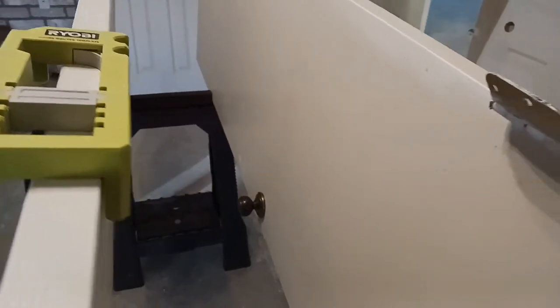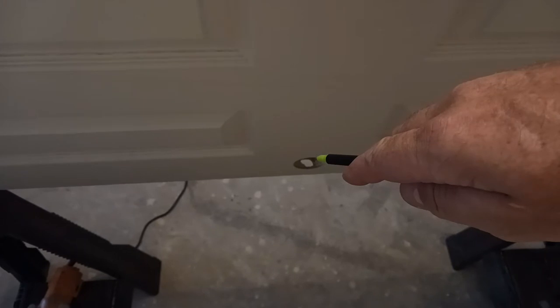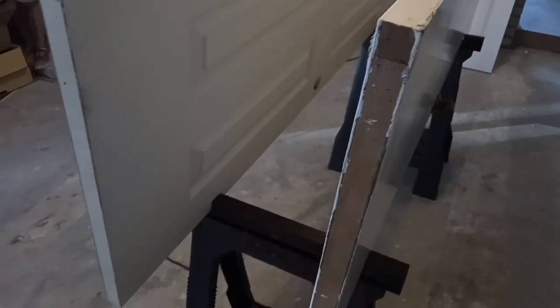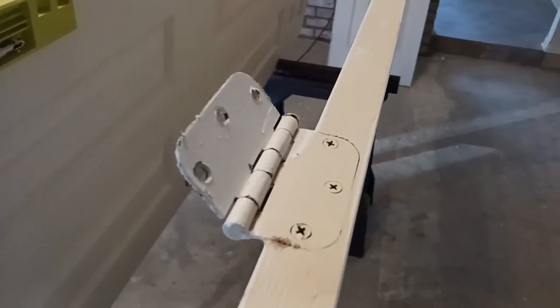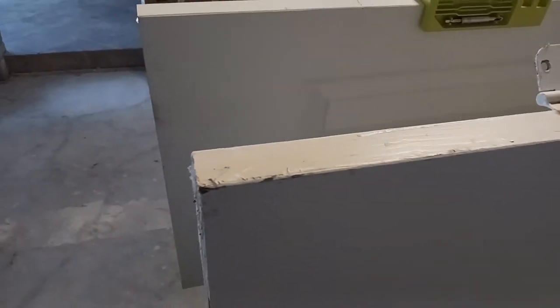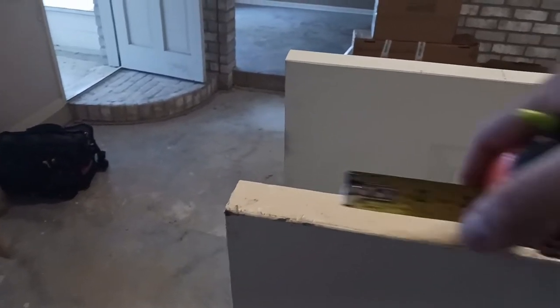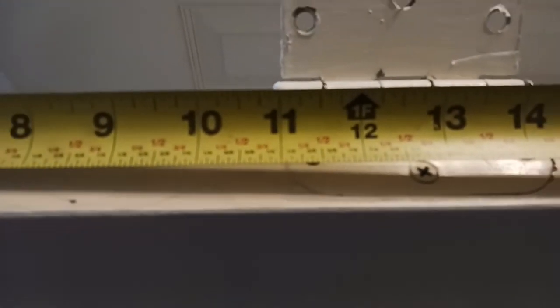First of all, I've got everything matched up — you can see the new door handle and the old one are all lined up. I've got everything sitting nice and neat on the saw horses. There's a little groove for the doors. If you want to buy these saw horses online, I'll put a link in the description box below.